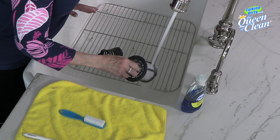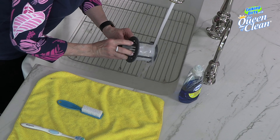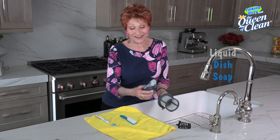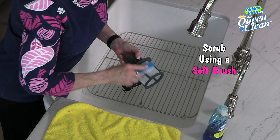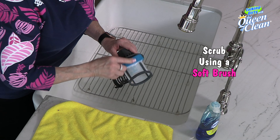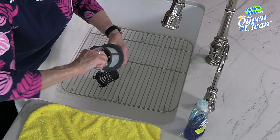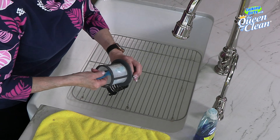Rinsing is important because you want to get all that debris that's on there off. Then there's going to be a lot of it that's stuck on there. We're going to take our dishwashing liquid and a soft brush and we're going to start and scrub the outside — you want to do it gently. Then we're going to go inside and start scrubbing to loosen all that debris that's attached to it.